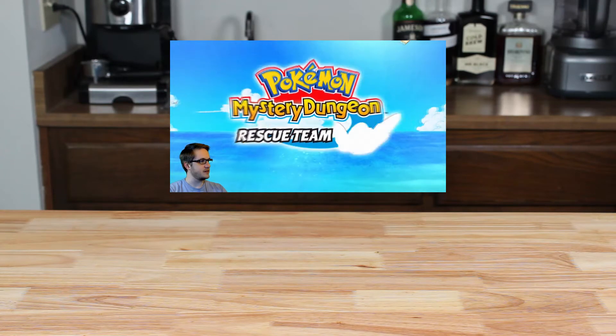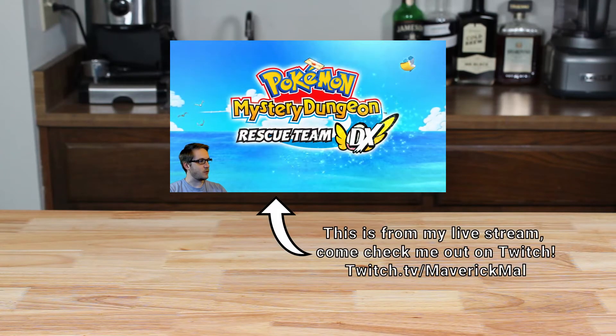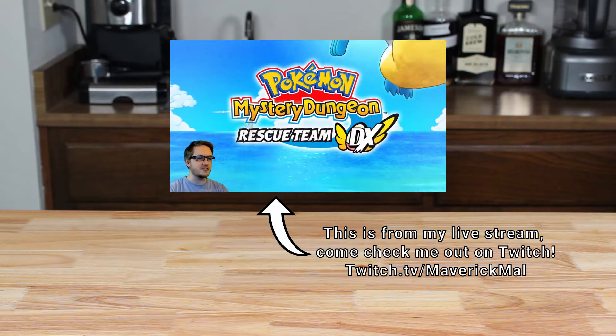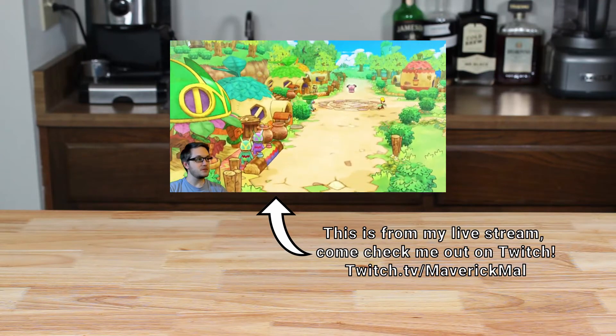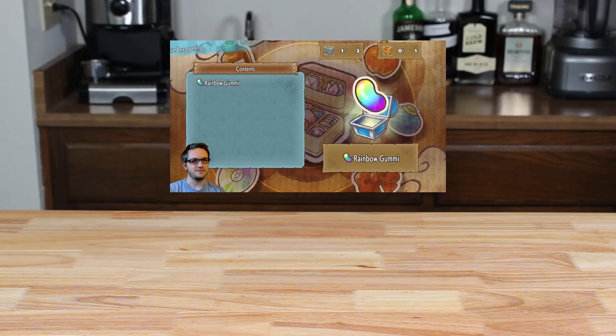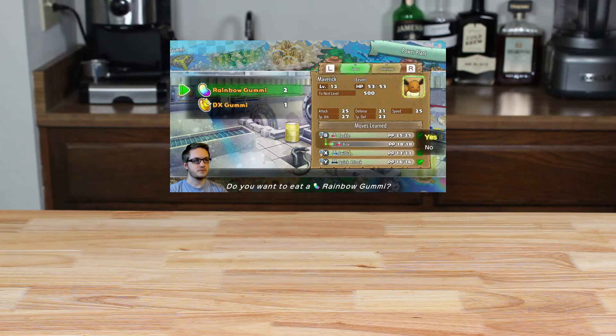Now, today's game is Pokemon Mystery Dungeon, which just had a new version of Rescue Team released on Switch. In the game you wake up one day as a Pokemon and help your friends battle the natural disasters wrecking your new world. Throughout your adventures you'll come across rainbow gummies that will help make you stronger, as well as the completely gold plated DX gummies.